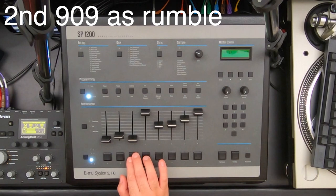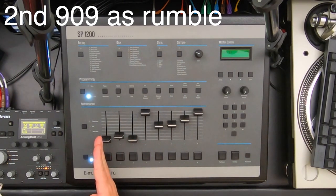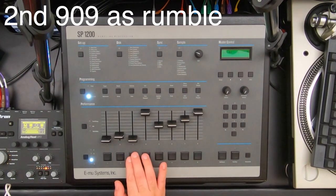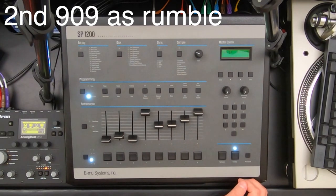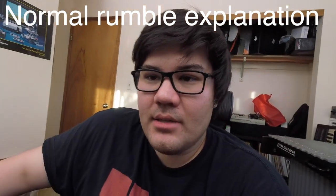On this other pad I have another 909, except instead of playing the whole sample I kind of cut off the front and started it after the initial attack, hoping to get just the rumble part. Here's what that sounds like. It's a cool effect, a little different.